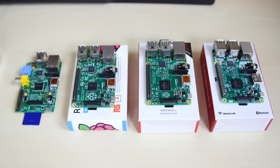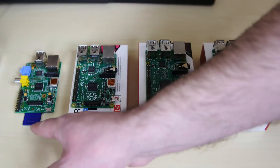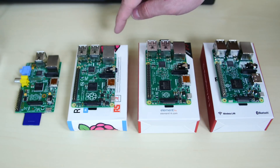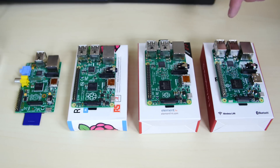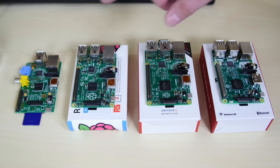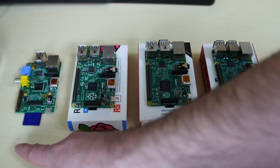So these are the Raspberry Pis we're going to be benchmarking. On the left here, this is the original Raspberry Pi — as you can see, it's using a standard SD card, not a micro SD card. Over here is the next level up: the Raspberry Pi B+, the Raspberry Pi 2, and the brand new Raspberry Pi 3 over here. I have the original cases for these three, but I don't have the original case for this one — maybe I can find one online.